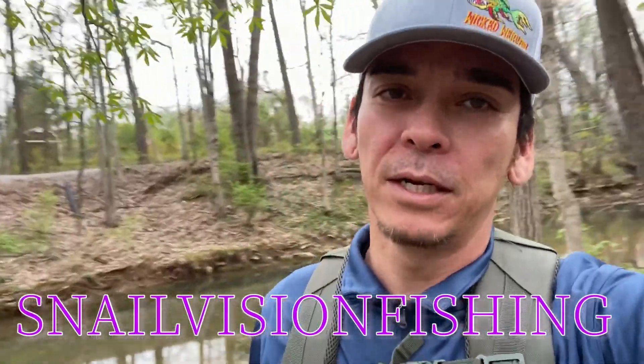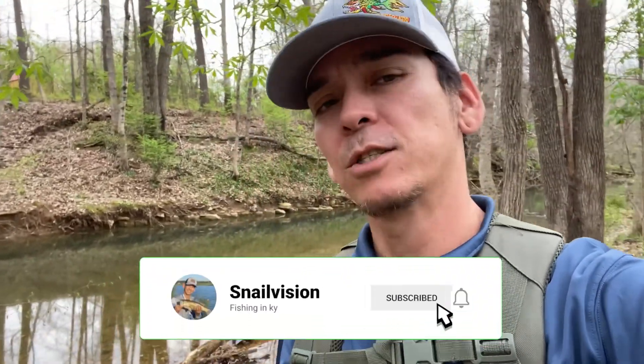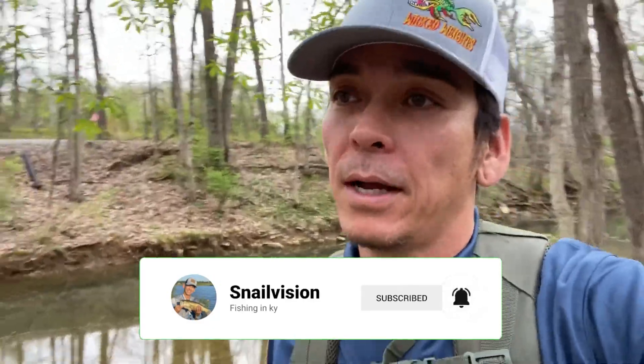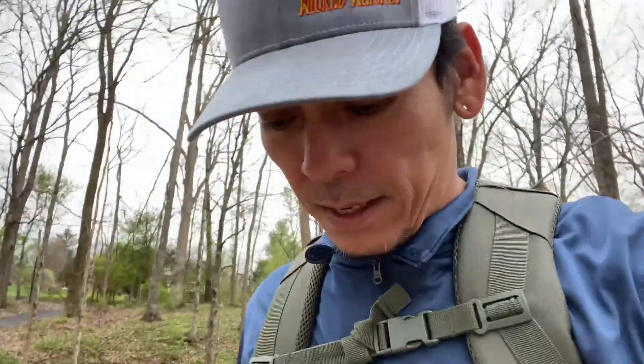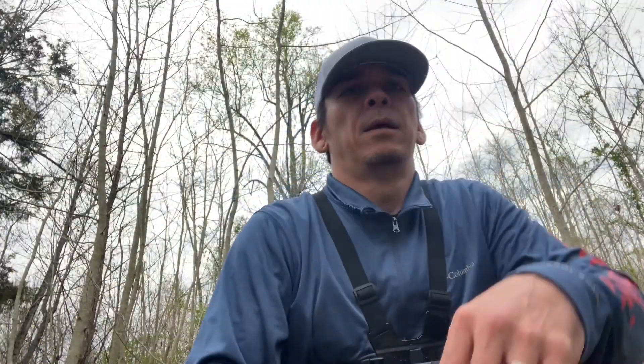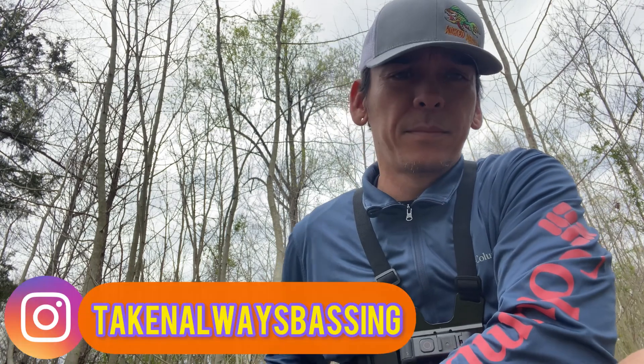Good evening everybody, welcome to Snow Vision. Today we are at my spot trying to catch some fish. We're not topic specific today, we're just gonna come here and go fishing. If we catch something, we catch something; if not, it is what it is. Let's get to it.